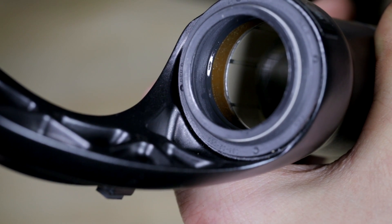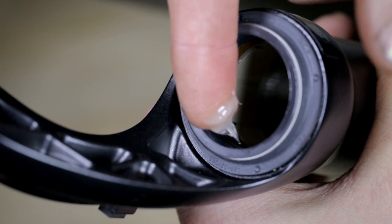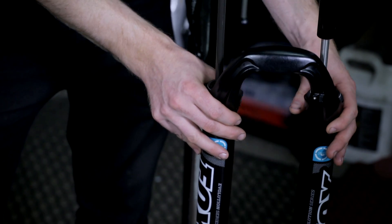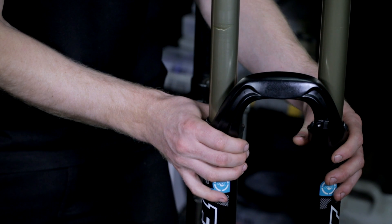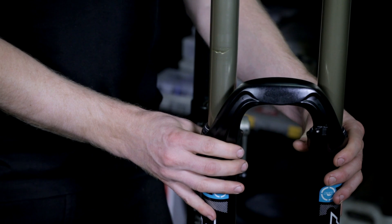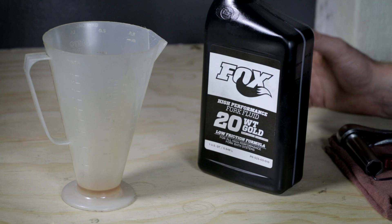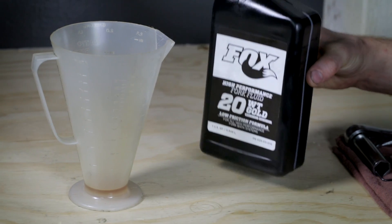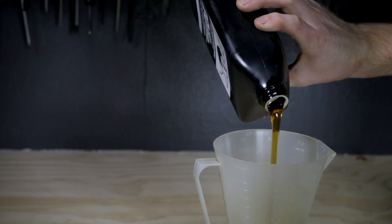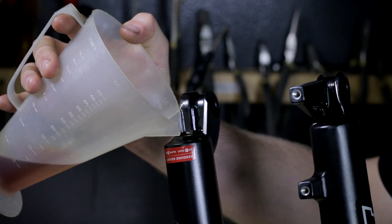Once we have the seals and foam rings properly in place, you can use a small amount of slick honey and grease the inside of the seals. Next, we will slide the lowers onto the upper tube assembly using a rotating pattern to help keep the lips of the seals from folding in underneath the lowers. Go to ridefox.com for the proper oil level chart for your fork. Once you've figured out the proper oil levels for your fork model, pour the proper amount of oil per leg through the bottom hole in the lowers.